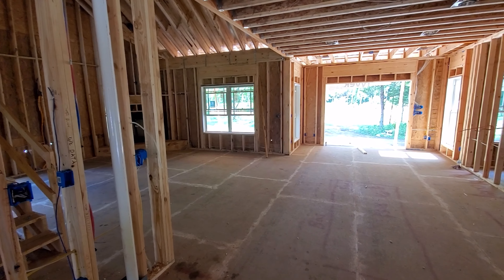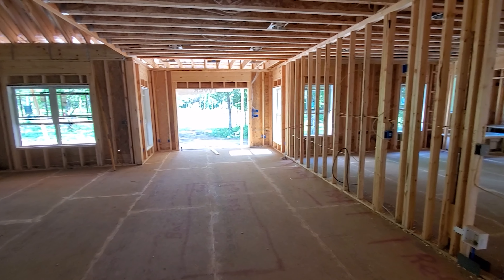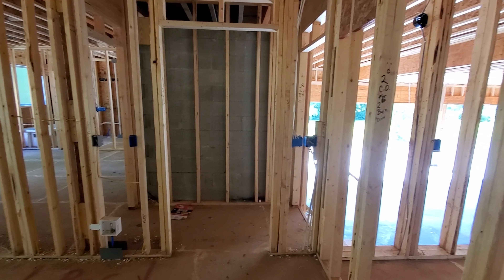It turned out great. All the floors have been screwed down. As you can see, all the seams have been sanded — they're nice and level and flush. I'm just really, really pleased with how everything turned out here.